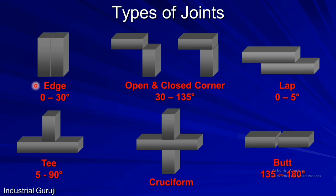The first is the edge joint. In this type, two members to be joined are placed along the edges as shown here. The joint comes under this category if the angle between the joints is 0 to 30 degrees. Next is the corner joint. If the joint is set like this with the corners open, then it is called an open corner joint. And if the corners are closed, then it is called a closed corner joint. Here, the angle between two members is 30 degrees to 135 degrees.